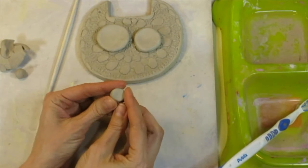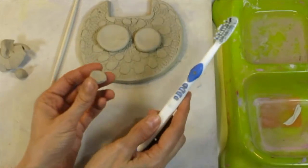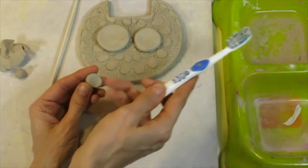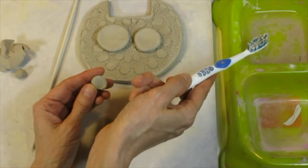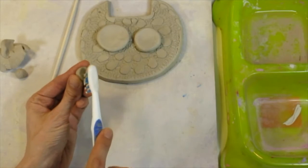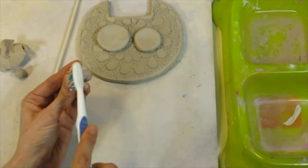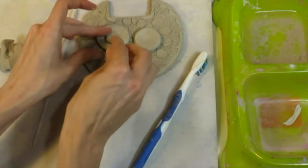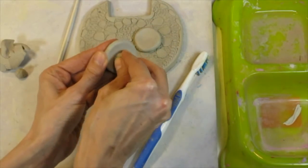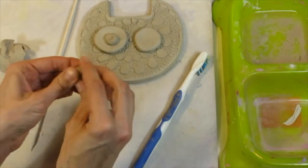To get the iris to stay, I need to attach it using a technique called slipping and scoring. You already know that slip is the watery clay. To score the clay, you have to scratch into it — our tool for scratching is going to be a toothbrush. I'm just scratching the back of the circle where I want it to stick, setting it in place, then twisting it like I'm turning a knob. That will help it stick.